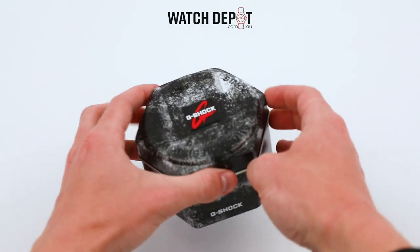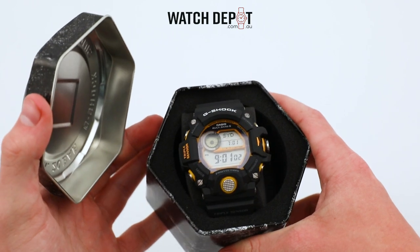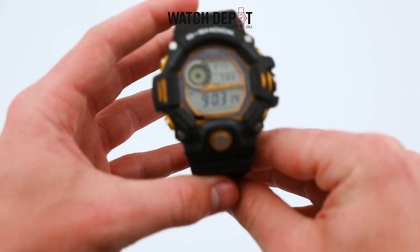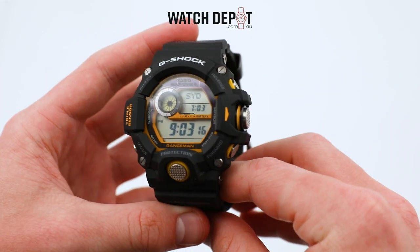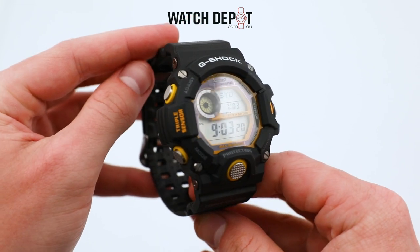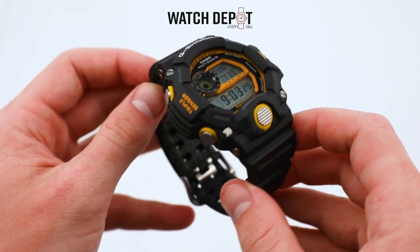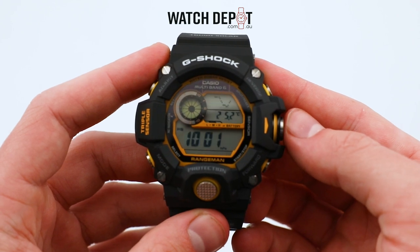Today we have a new entry to the Master of G line, the GW9400Y1 Rangeman. This is an adventurer's watch, with a huge repertoire of digital features to keep you ready and informed when tackling harsh environments. The Rangeman is professional grade, meaning you'll get to play with features like its famous triple sensor.